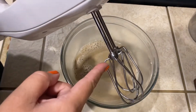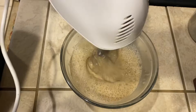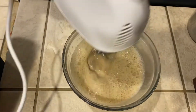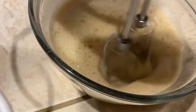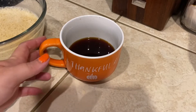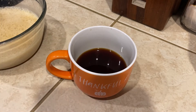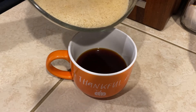I'm going to use my hand mixer to froth this up as much as possible. Here I have about half a cup of strong brewed coffee — again, you could use espresso if you have it. And we're just going to pour the hot, foamy milk mixture right on top.